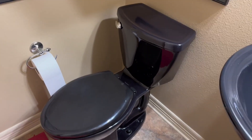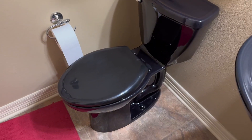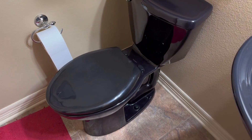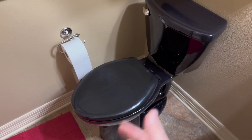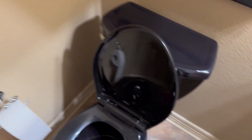As you can see, we've got the black toilet here. Like I said before, it's virtually the exact same toilet — they're both American Standard, just one's white and one's black. And this is also a nice toilet as well.